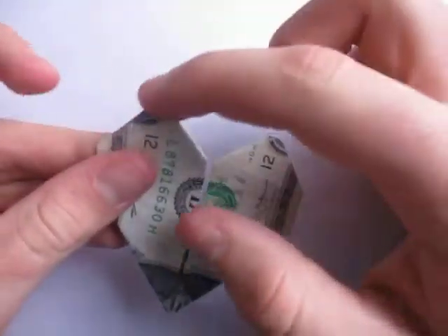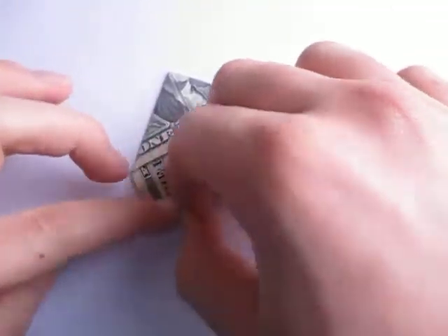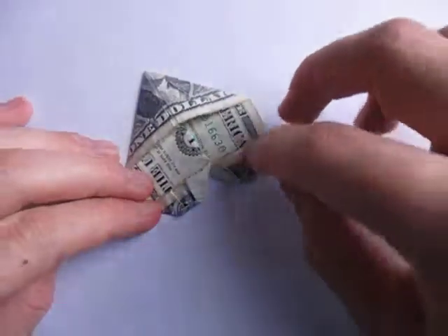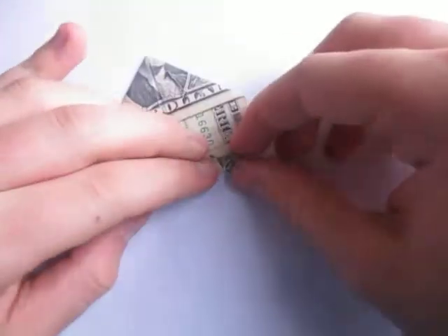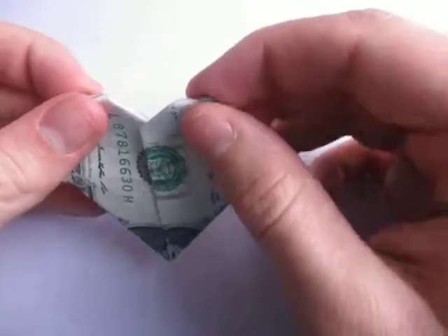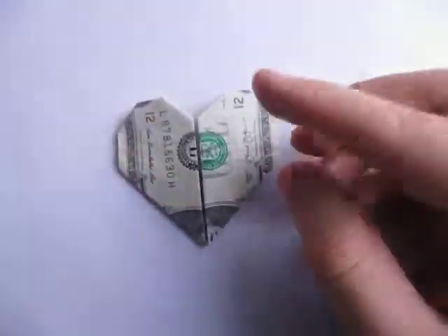Alright, so here we have the heart. But if you find that it's too short up here, then what you can do — you can just fold that part down a little bit like that, and then the same on the side too. I like it longer, and that's what I'm doing — showing you how to make it longer. Turn over, and oh yeah, that's better. And there it is, the money heart.